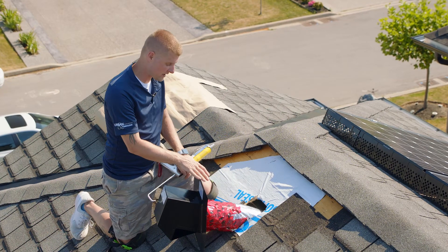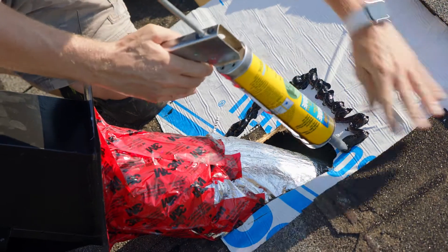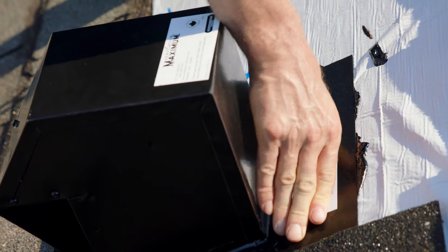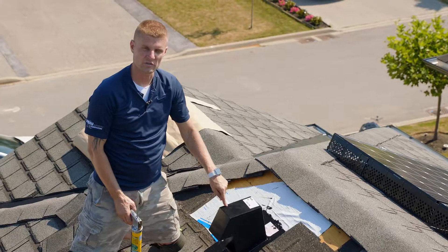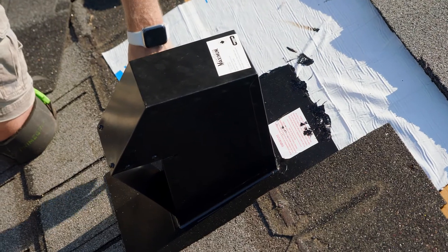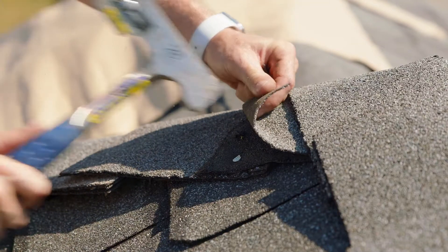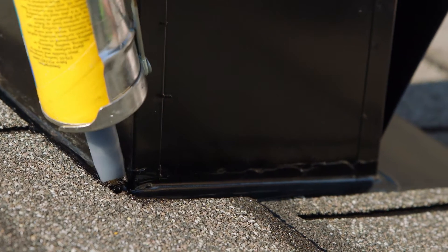With the air seal in place you're now ready to apply a generous amount of rubberized cement around the opening of the groove. If you really want to be sure that this vent is watertight you can apply a mastic with a trowel around the top side of the flange. Now secure it to the deck by using screws or nails. Apply a generous amount of rubberized cement halfway up the vent, across the back, and down halfway on the other side. With your shingles installed and your vent in place you can now apply a continuous bead of rubberized cement around your flange.